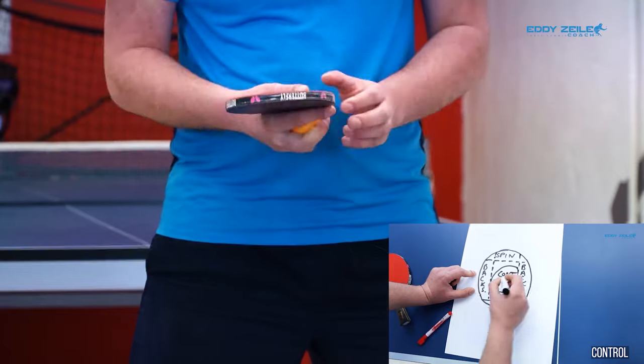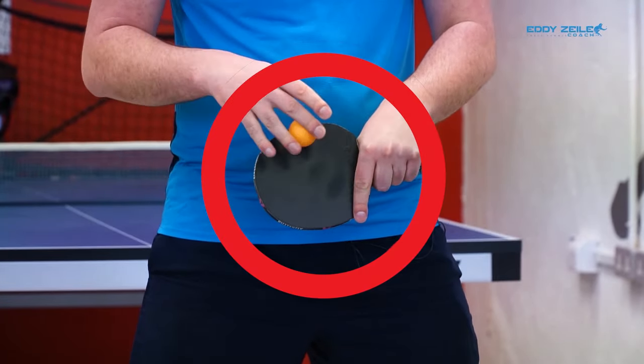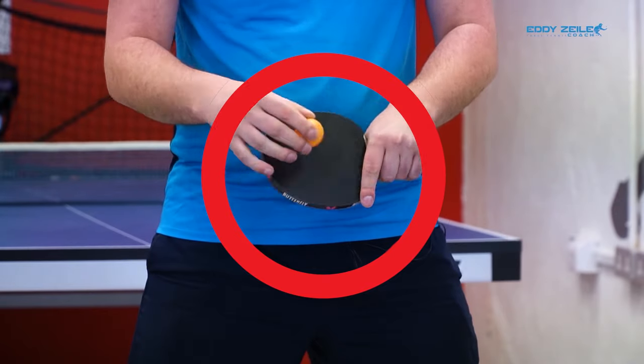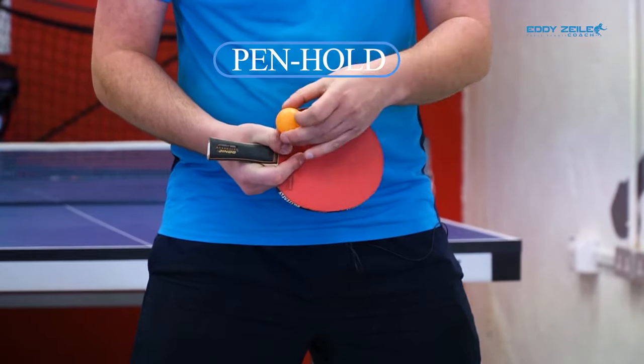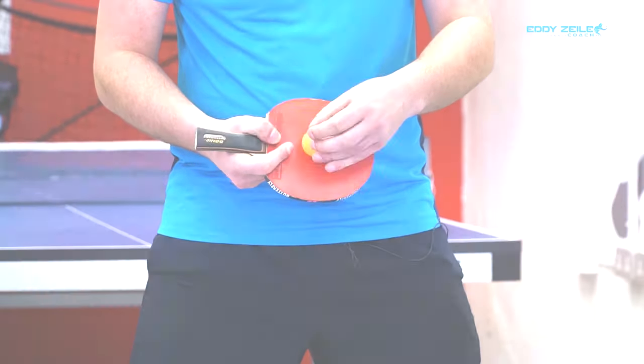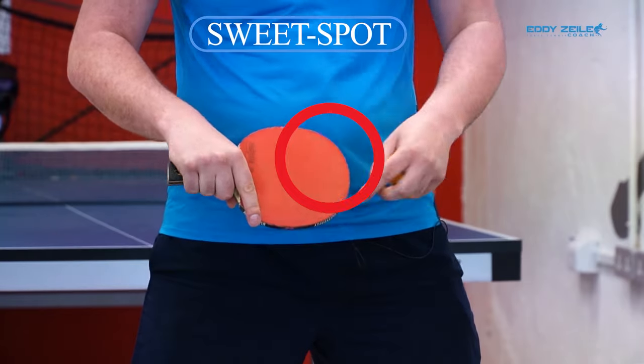These rules apply even if you're left-handed: where there's our sidespin, where there's our backspin, where there's our control. The same thing happens when you hold a penhold — sidespin, backspin, control. Our sweet spot is right here, between backspin and sidespin.